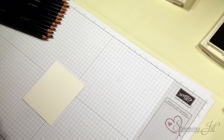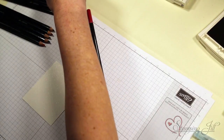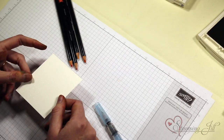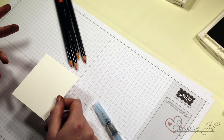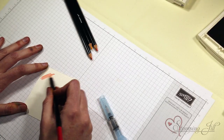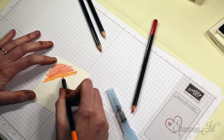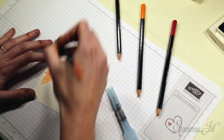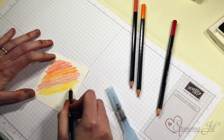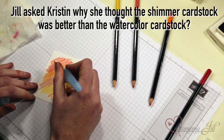I'm going to show you a few different cards and a few different techniques. First I'm going to use the colors real red, coral, daffodil, and pumpkin, and I'm going to be using the aqua painter. The paper I'm using is shimmer paper. I like that the shimmer works really well with the pencils. I'm just adding some colors all around — you could do whatever colors you want — and then using my aqua painter I'm just going to start blending them.